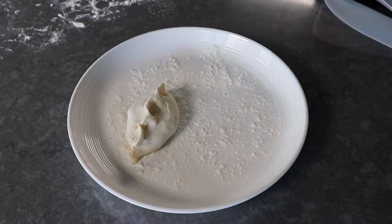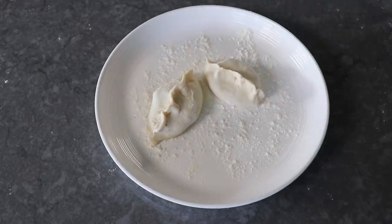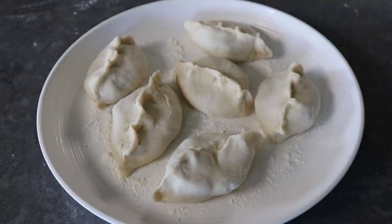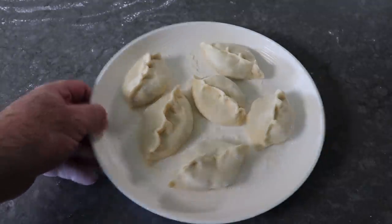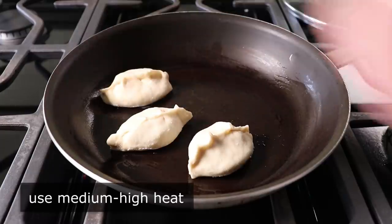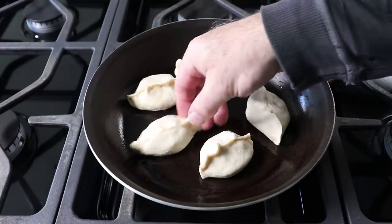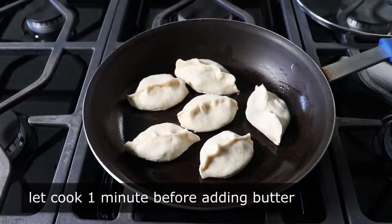Usually with this kind of thing each one you do gets a little bit better — but this time, for me at least, that didn't happen. I think each one got a little worse. But did I care? Not at all. I went ahead and rolled and folded up six. Then we head to the stove, where I have a non-stick pan set over medium-high heat with just a little bit of oil drizzled in. We'll place our whole shrimp potstickers in flat side down, with those beautifully crimped edges facing up. We'll let those cook over medium-high for about one minute before adding a little bit of butter.